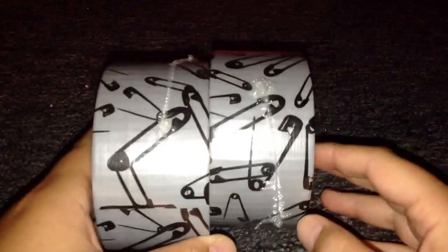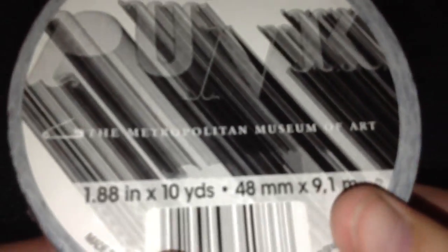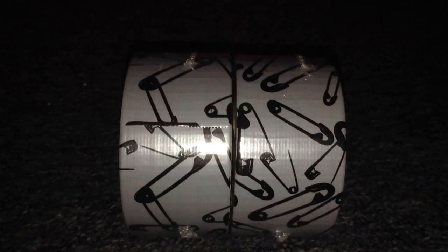Hey everyone, today I have a brand new duct tape — I don't think it's ever been seen on YouTube. So I'm just going to show you it right now. This tape was exclusive to the Metropolitan Museum of Art, as you can see on the label. I have not seen anyone on YouTube, Instagram, Facebook, or anything with this tape yet, so that is super cool.